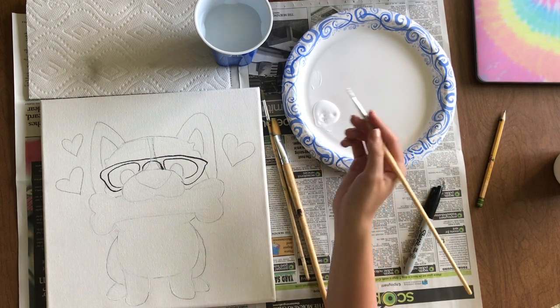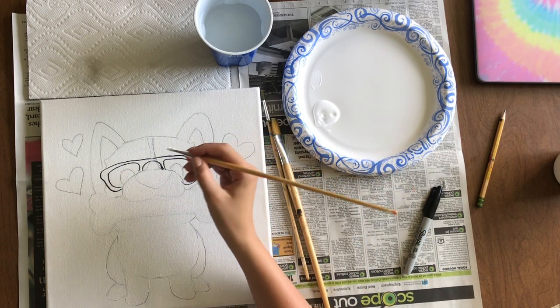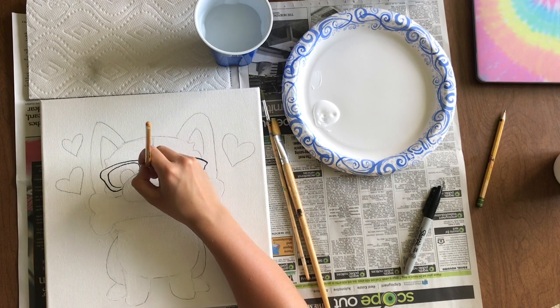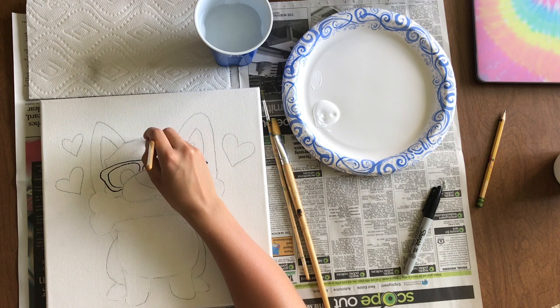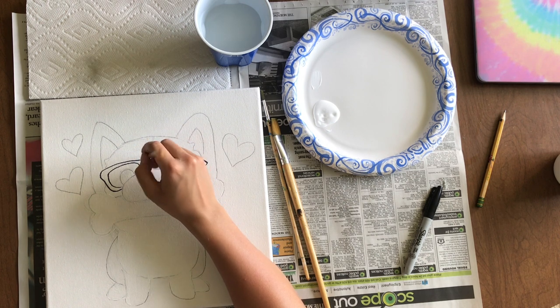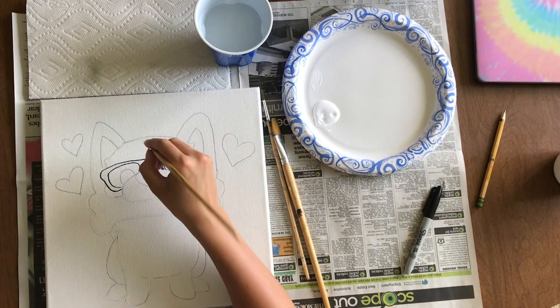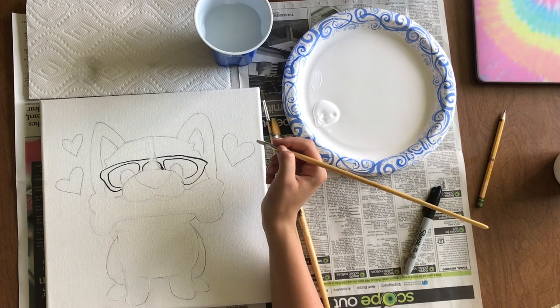A lot of people might ask why paint white when the canvas is already white. I like doing it because it makes the painting look more finished — you can still see brush strokes, and without it, it just looks unpainted to me. It also covers any small marks left from tracing with the carbon paper.